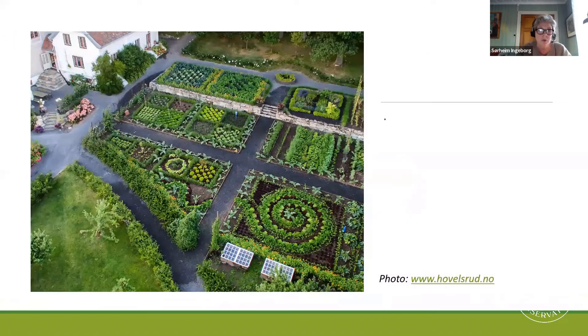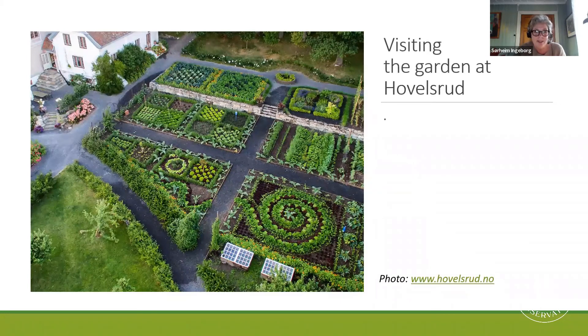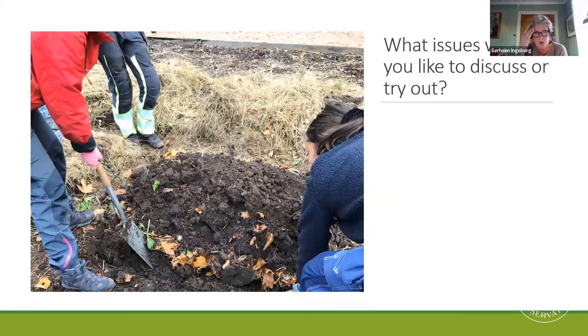And then we want to show you something really pretty, and visit the garden at Forwelsdru from the 1840s. The garden was restored and reconstructed 10 years ago. The owners received the Europa Nostra Award in 2014 for their work. And here we will look especially at the kitchen garden, where they use manure from their organic chicken production. So within this frame, we would very much like to ask you what issues you want to discuss or try out.